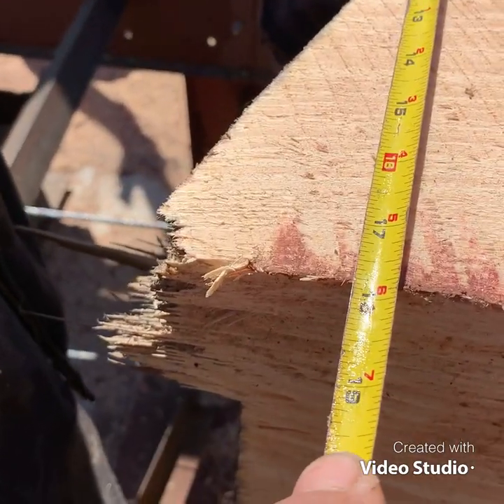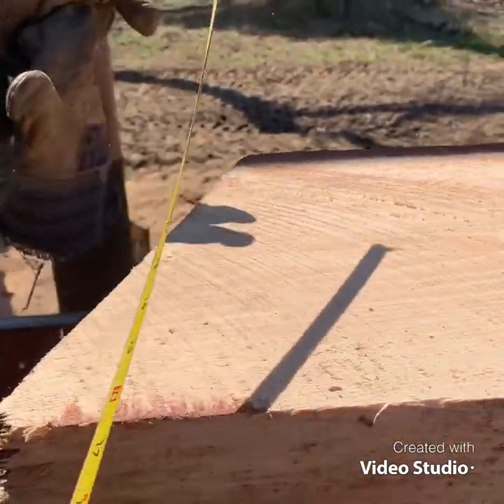She's 17 and three-quarters of an inch across. That's a big boy.